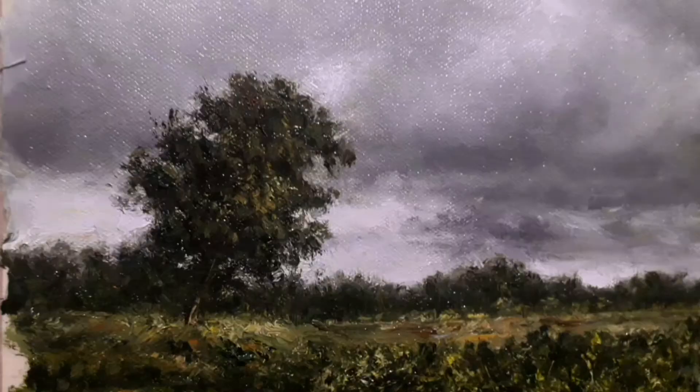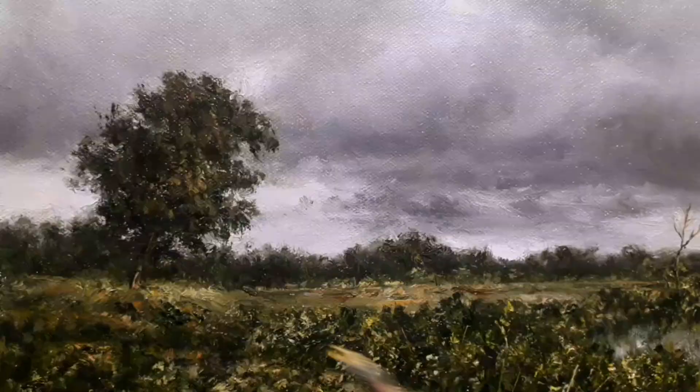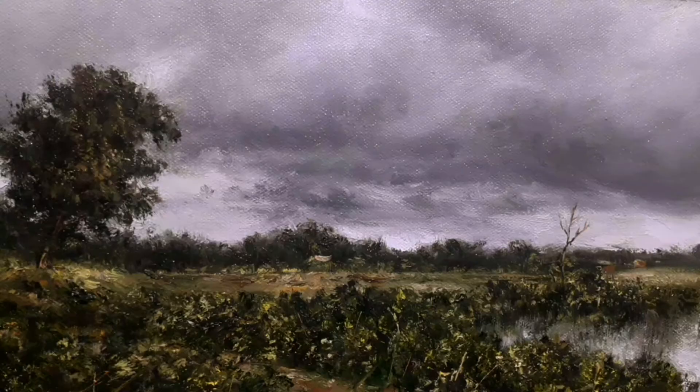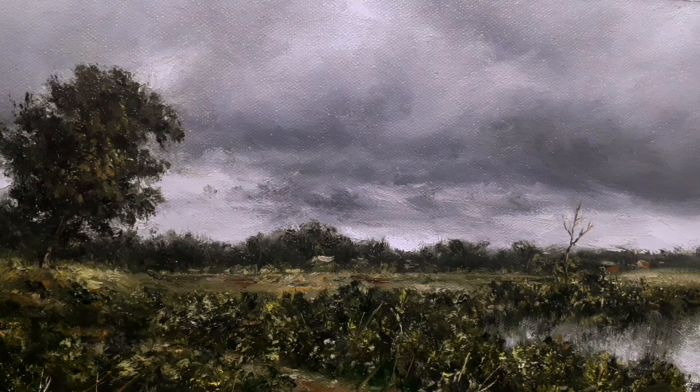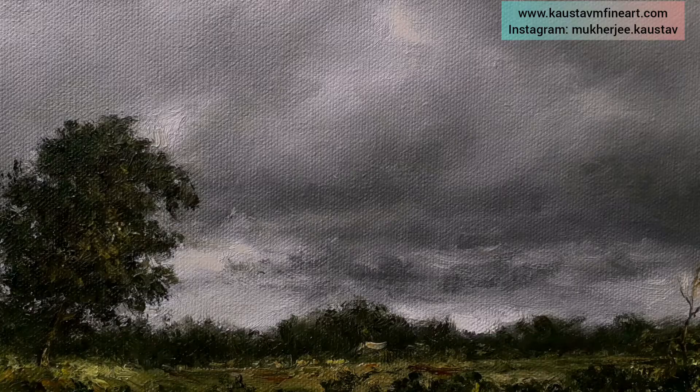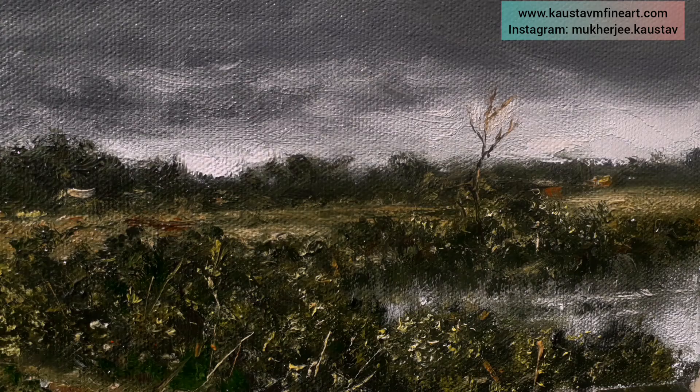Here I am indicating the bird holes, or sky holes as they are commonly known, to create some sense of reality. Here is the final touch to the central focal point area. These are just finishing touches, but the painting was done very quickly and did not take that much time. You can see there is considerable detail and a sense of reality has been created even though it was executed very quickly.